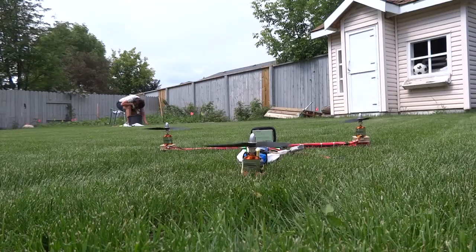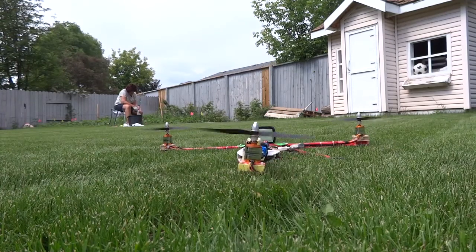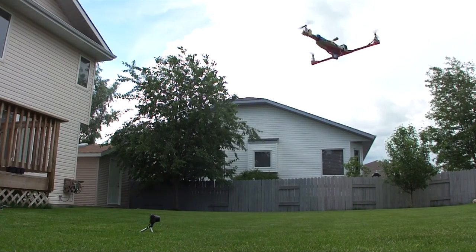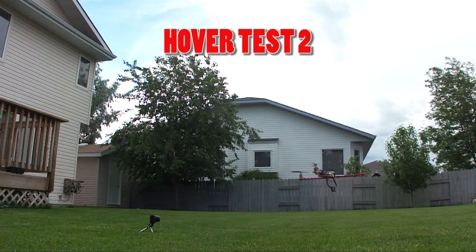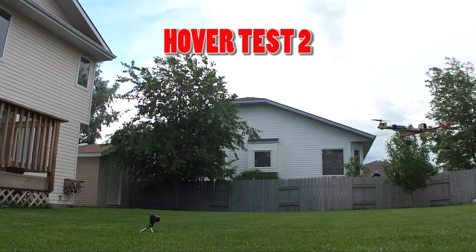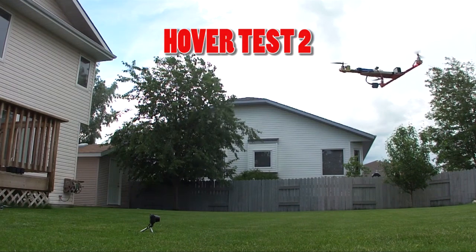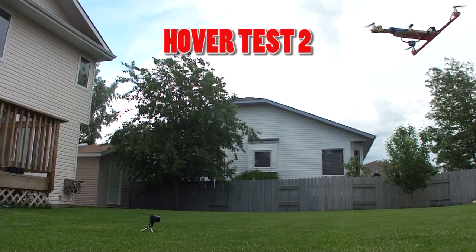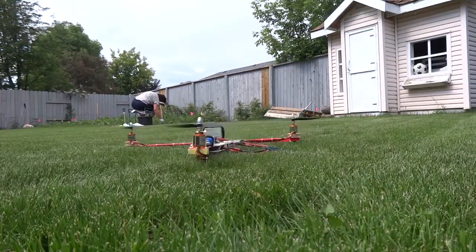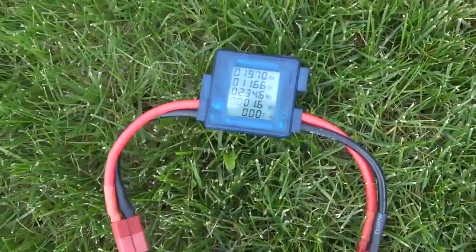Next, the T-copter hovers. Its peak current is 19.7 amps.